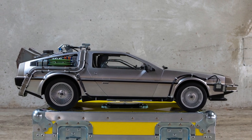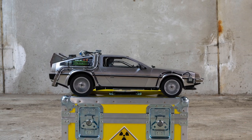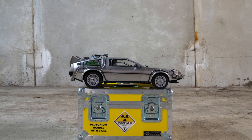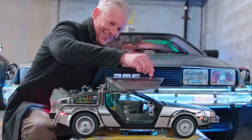This is a 1.6 scale 1981 DeLorean DMC-12, modified to look like the Time Machine from Back to the Future. I have a couple of these in different sizes, but I really like what they did with this model. It's got the flux capacitor, lights, and working doors. It's great.